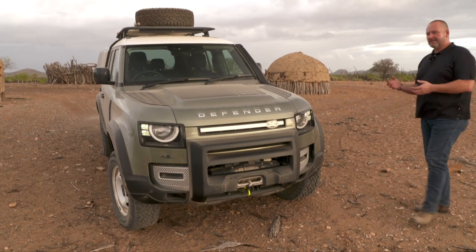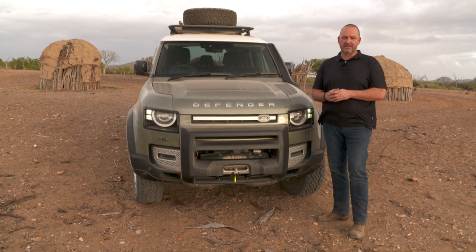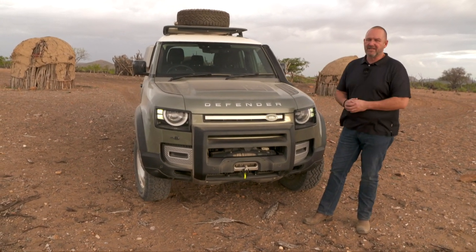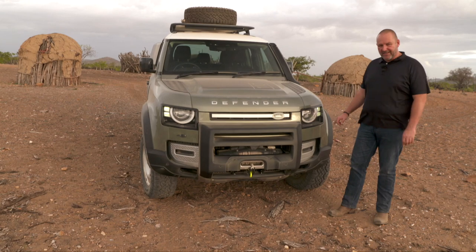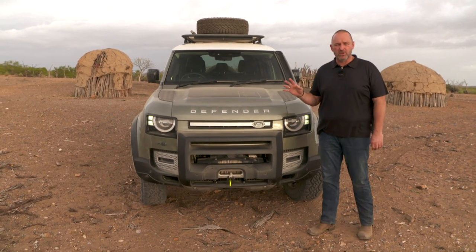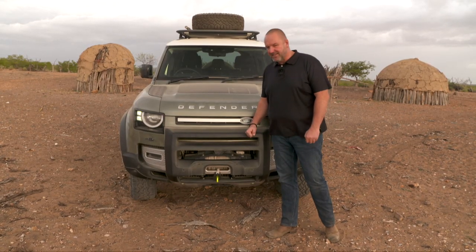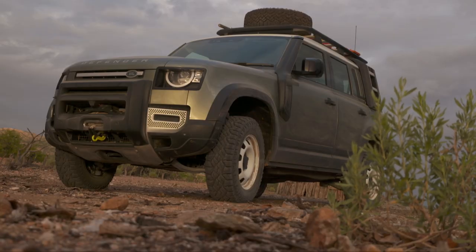To make the new Defender a worthy successor of the old one, the designers did a lot to make it look like a Defender. The car is still boxy, but not as boxy as its predecessor for aerodynamic reasons, so there are some more curves — but it still looks like a pure off-roader. The headlamps come standard with LED technology, and from the HSE trim level onwards you get Matrix LED lights. There's also a very nice big Defender signature, a special off-road front bumper, and an optional winch, plus proper underbody protection.